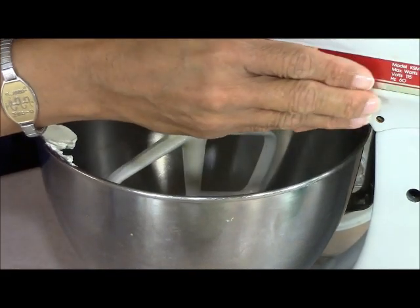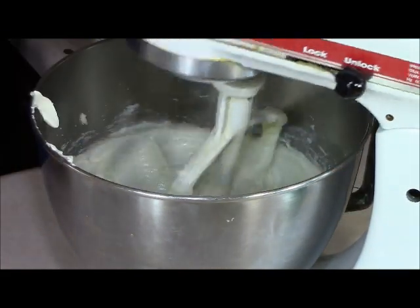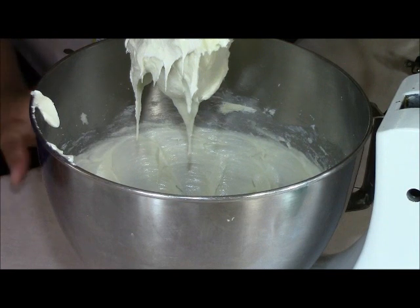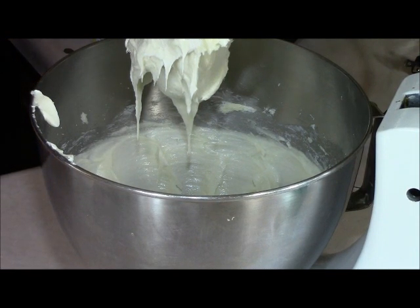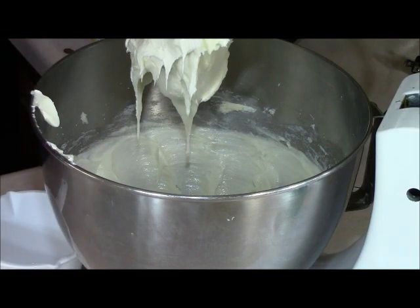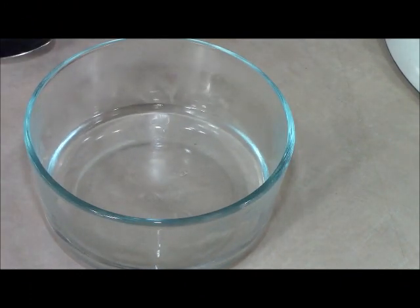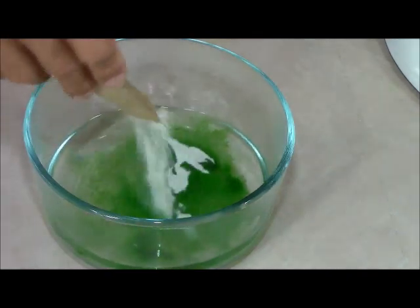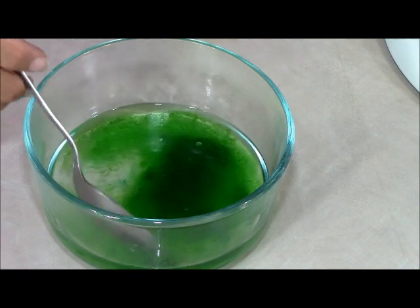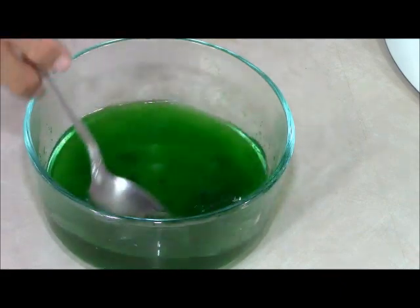Cream the cheese with the sugar — that was going for about five minutes and it's totally creamed and beautiful. That's the microwave because I'm nuking some hot water — I want it to be boiling water to put our Jell-O in. So this is one cup of boiling water, and who has a kettle anymore? We're going to go ahead and put this lime Jell-O in and make sure it totally dissolves before we add it to our cream cheese and sugar.